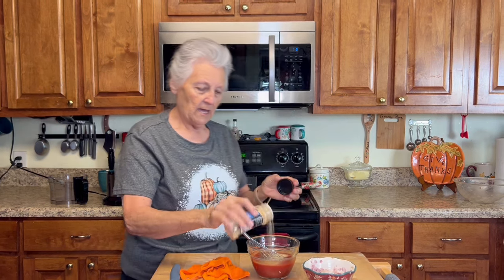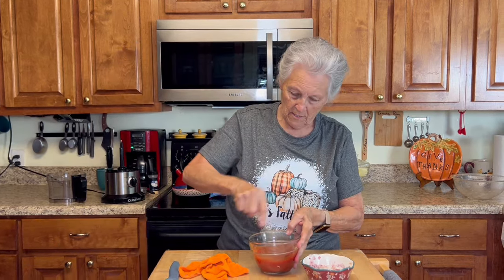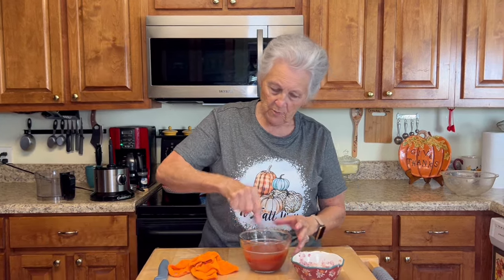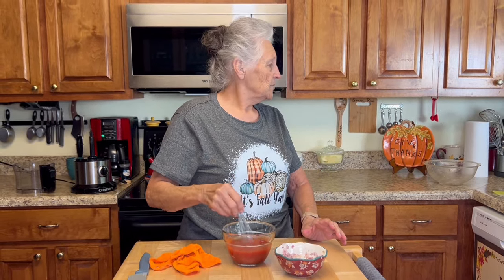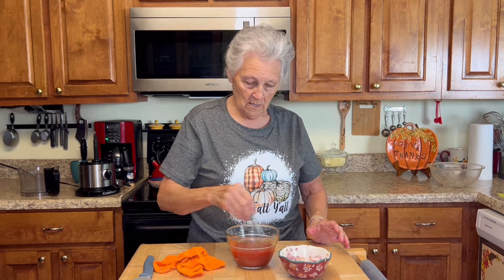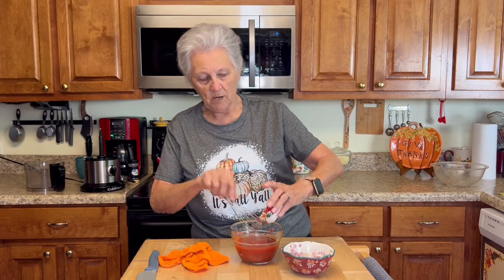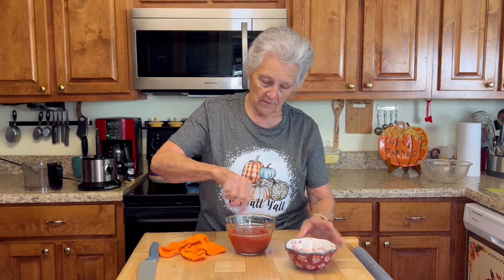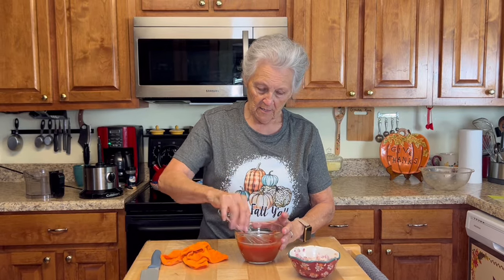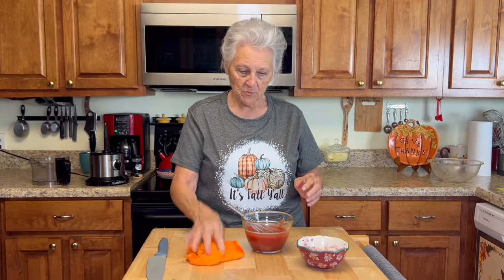In the sauce I'm adding garlic powder — about half a teaspoon — not minced garlic. No extra salt or pepper. That's four ounces of tomato sauce and two ounces of sugar-free ketchup. I taste it — that's pretty good.